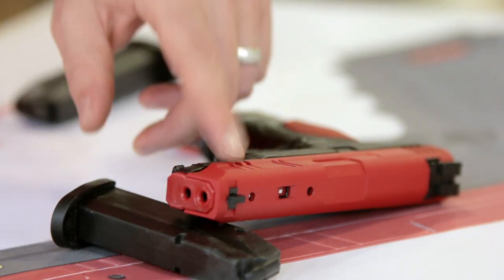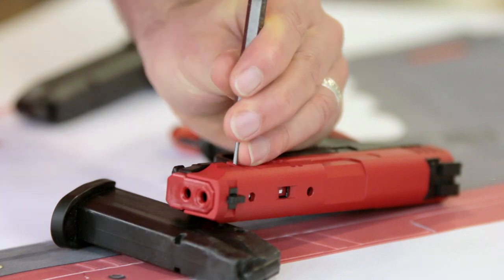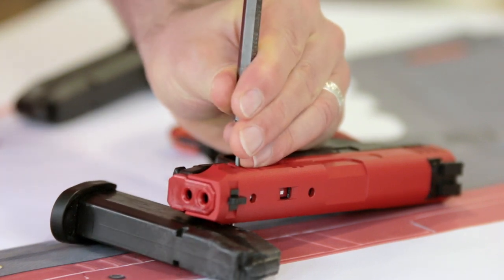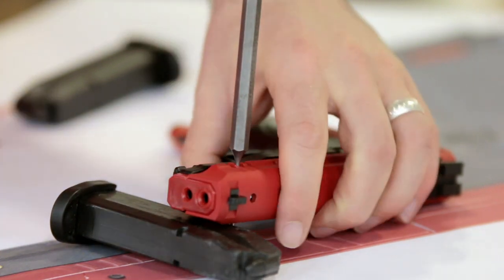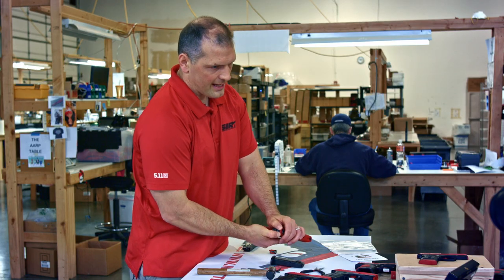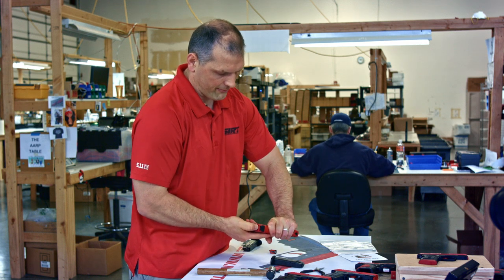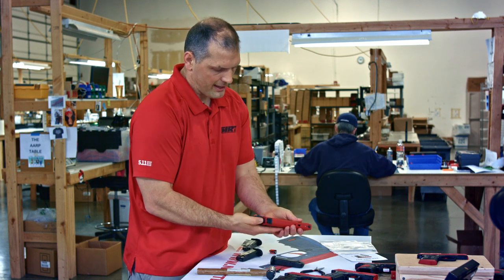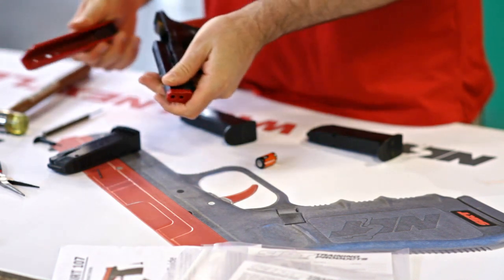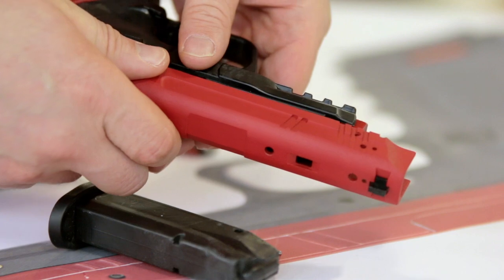All right, a little bit of space just so I can remove this upper pin right here. I'm going to take this and just punch it out. Now I just have to take the slide, push it forward a bit — slide it forward — and remove the magazine. Boom.